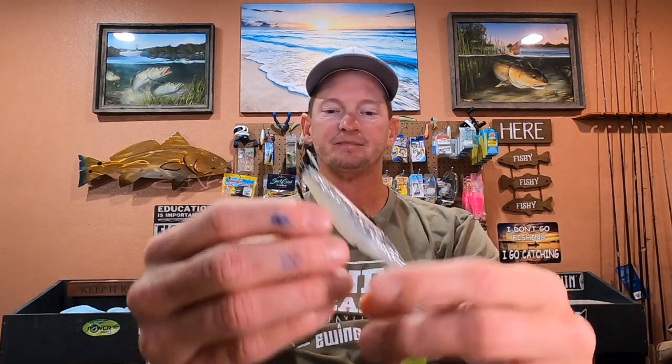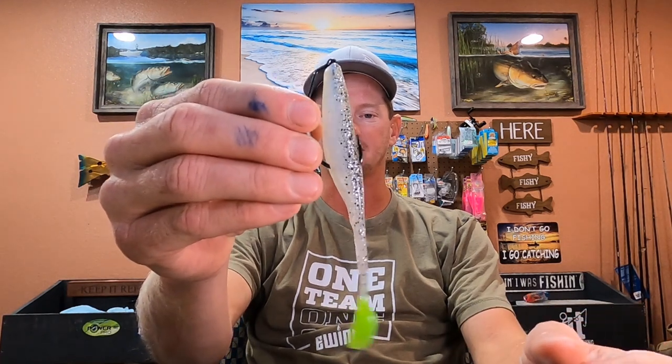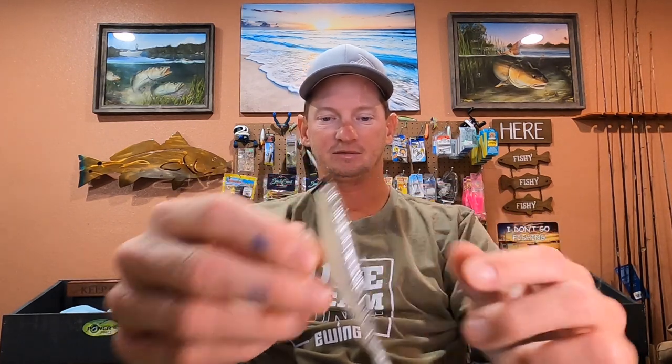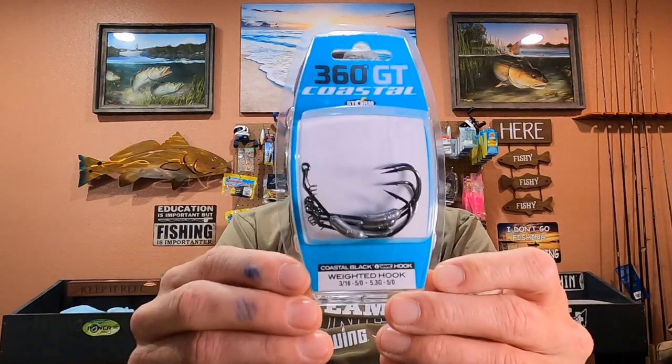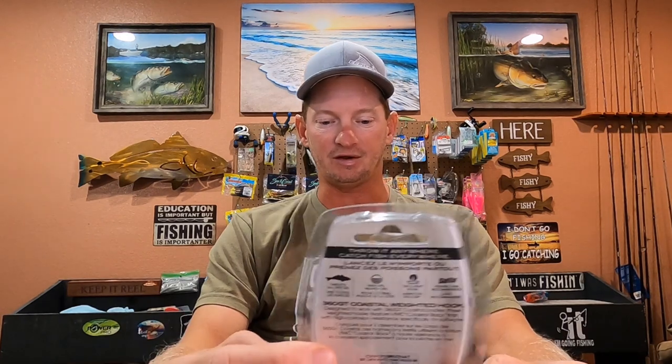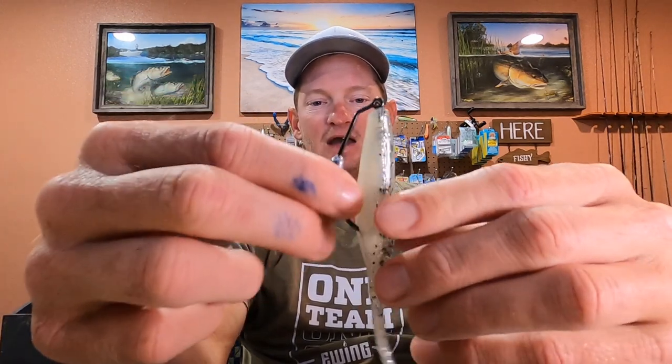The lures I like to use that I think work the best are usually going to be your soft plastics. In this video, I caught a couple good slot reds a day or two ago and I was throwing a five-inch Saltwater Assassin on a weedless hook because I was fishing a lot of grass. The hook I use on the bigger five-inch soft plastics is a five-aught and it's a three-sixteenth ounce — just a little heavier than a one-eighth ounce — and it's a good pairing for the weedless lure because you have a little bit of gap.